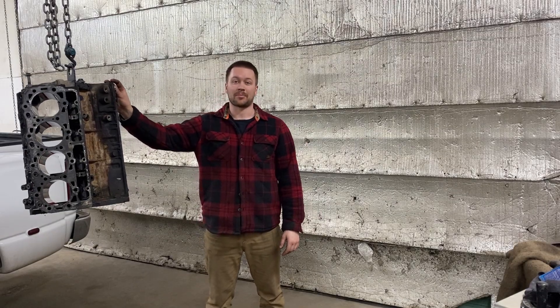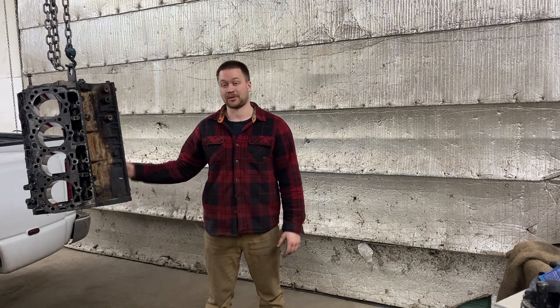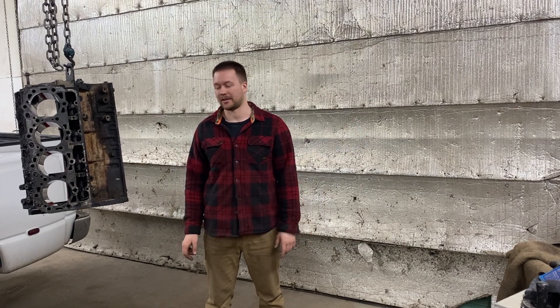We've got the engine block lifted up and everything should be ready. I'm going to open the garage door and put it inside the barrel outside. We're doing it outside because the byproduct of the electrolysis process is hydrogen gas. And if you do this in your garage overnight, come in, put the light on — kaboom — you'll blow your roof off. So we're playing it safe, doing it outside.